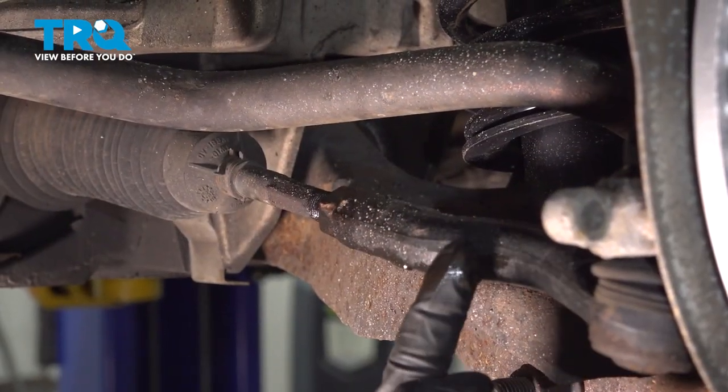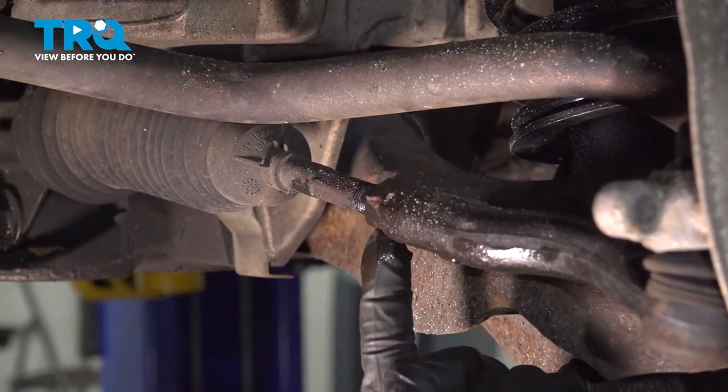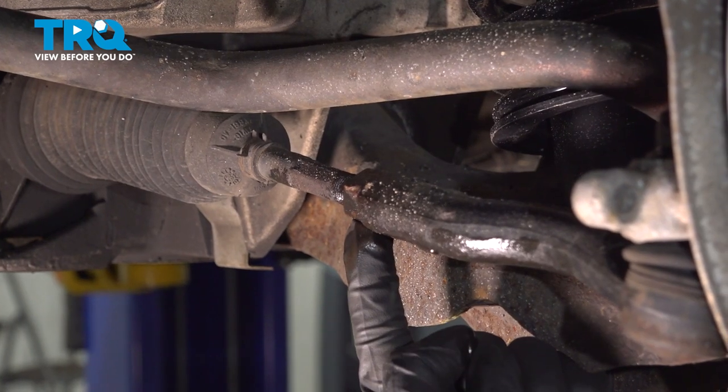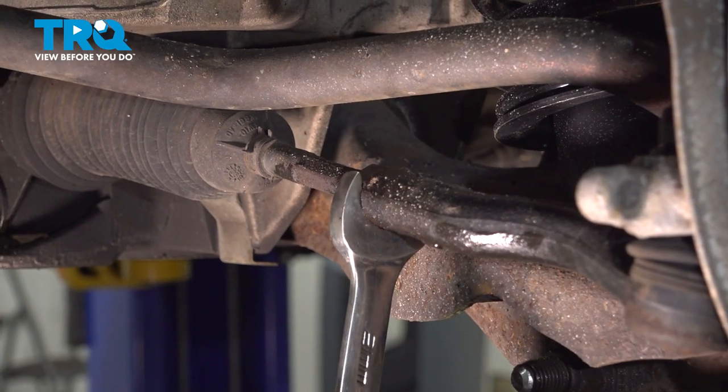With the wheel out of the way, we have a nice clear view of our outer and inner tie rod ends. Right in the center, you're going to find a 21 millimeter jam nut. We'll use our wrench to break this free by turning it clockwise.